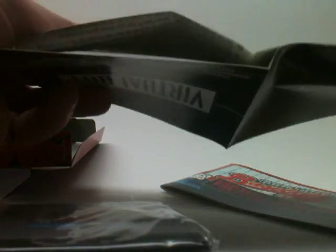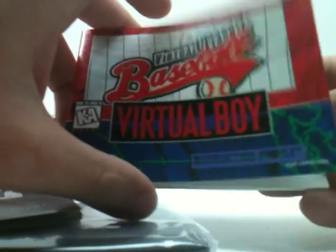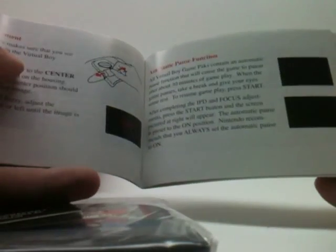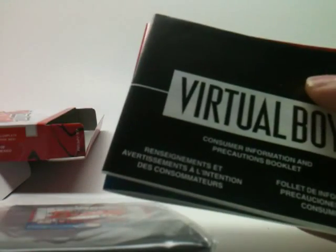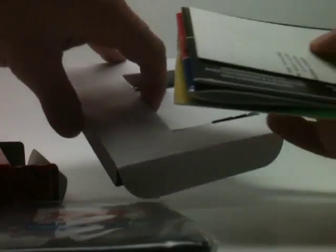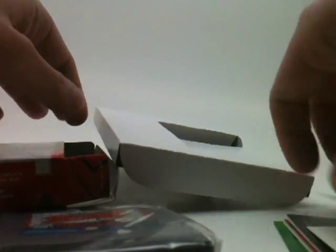There's a Virtual Boy Information and Precautions booklet — it's not really a booklet, it seems to be a giant fold-out. We don't need to look at that. And last but not least, we have the Virtual League Baseball instruction manual. I thought these were all in black and white, but who knows. So yeah, that is what comes inside of a brand new Virtual Boy game.